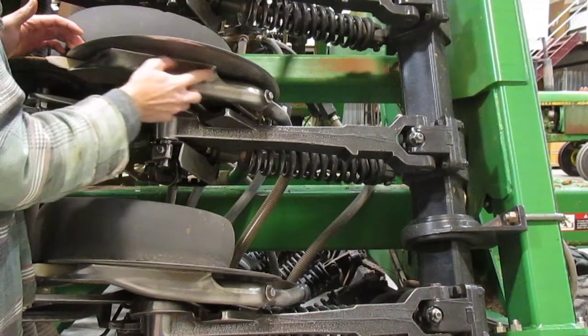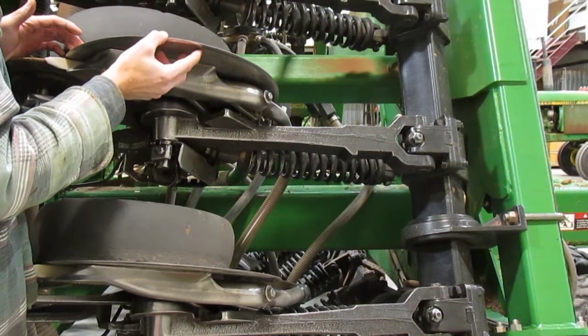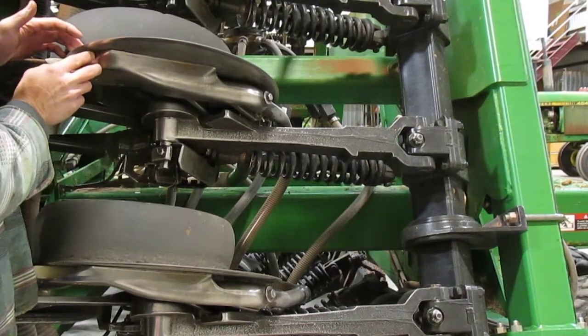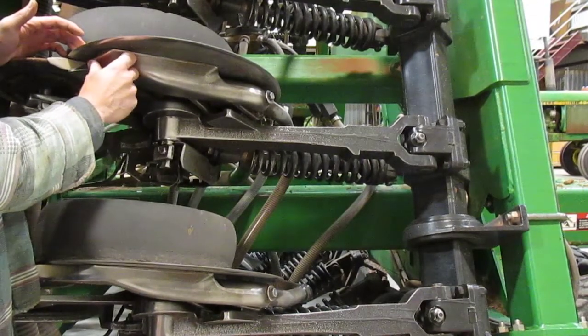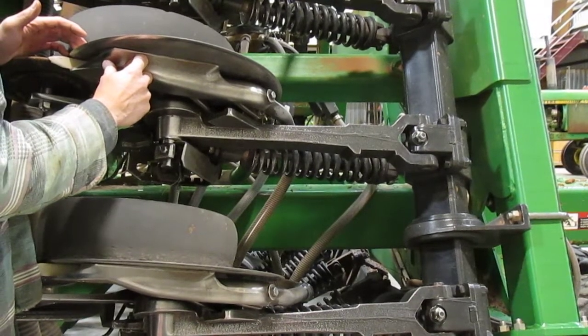Also, because you're no longer cutting the 7-degree furrow — it's getting narrower, maybe 5 or 4 degrees — you're really putting a lot more wear on the seed boot, because the boot is already too wide for the furrow. And as it gets narrower, the problem gets worse.